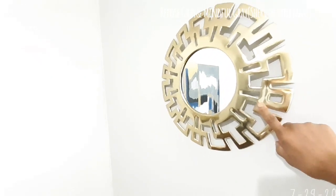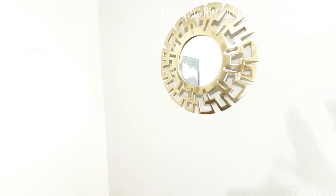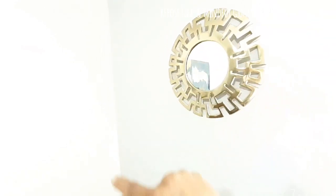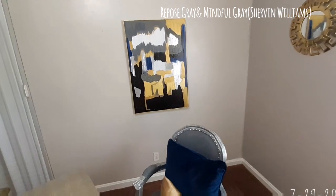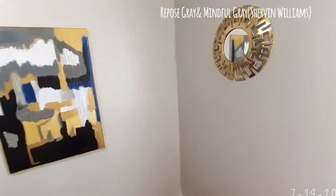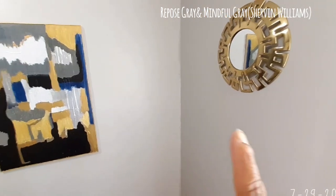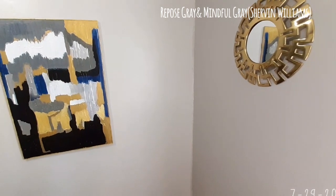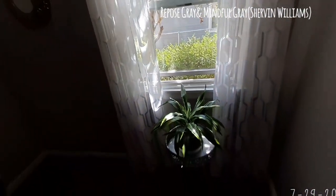I'm not sure if I want to bring the Greek key mirror down just a tad. I was deciding whether to keep it or find a really thin, light gold circular frame mirror instead. Let me bring you guys down so you can see the contrast — this is Mindful Gray and this is Repose Gray. We have a beautiful big window here, and I love that a lot of air blows through for my plants.